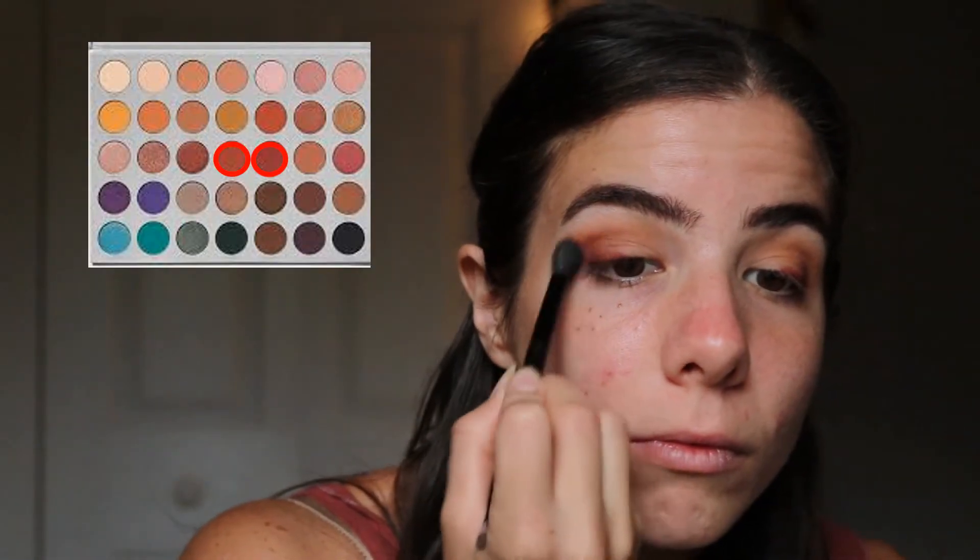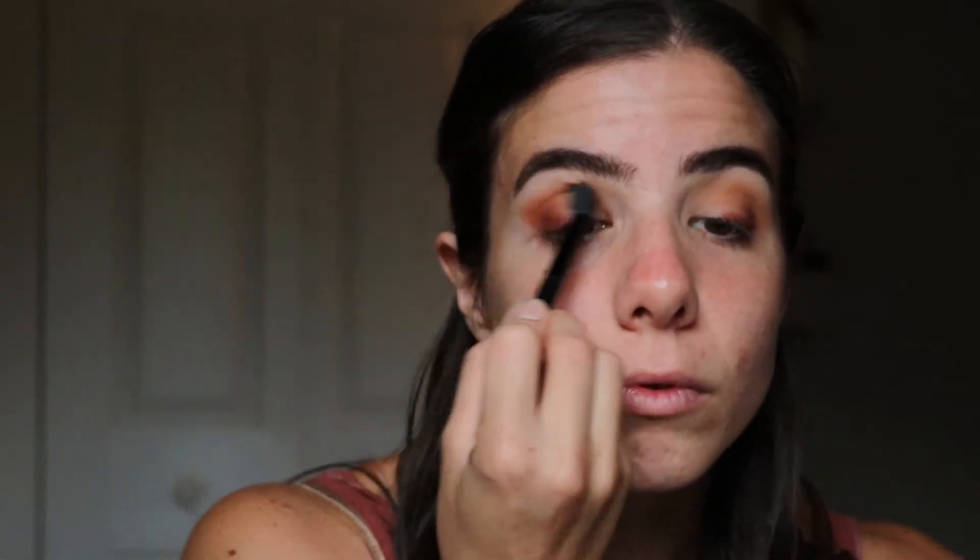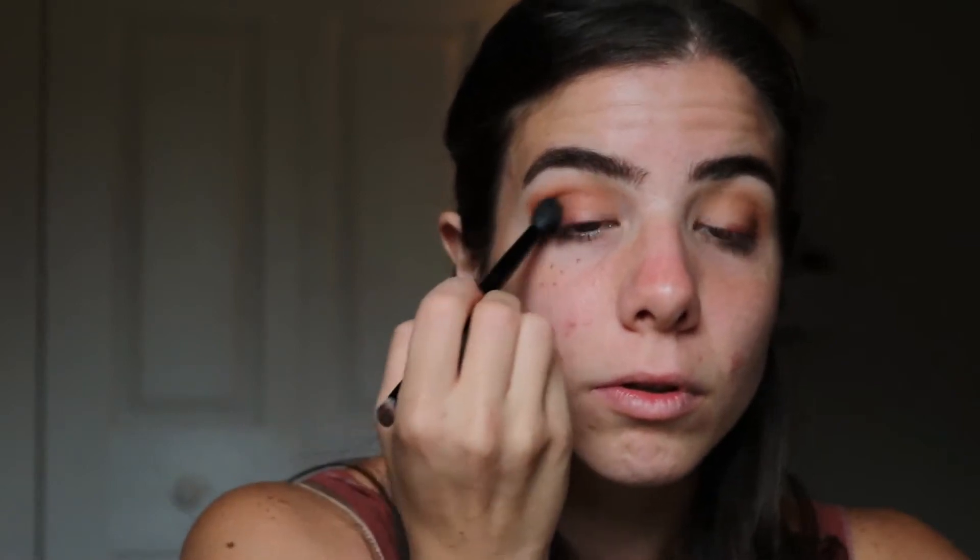Right here I'm taking Roxanne and Jax, the color I used previously, and using both of those very lightly, blending into that outer corner and slightly up onto the eyelid, which is going to help later with creating a sense of gradient in the eyeshadow colors.